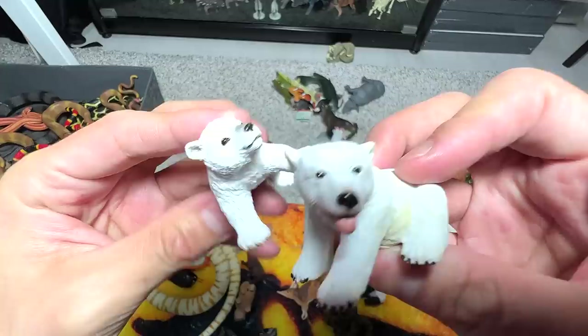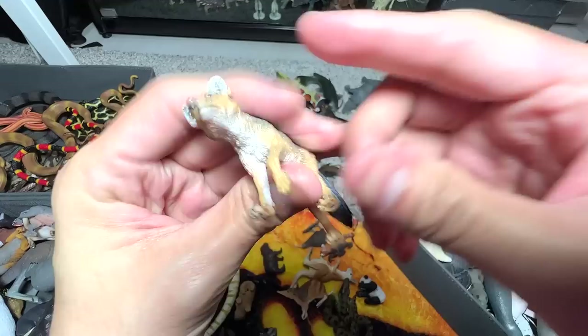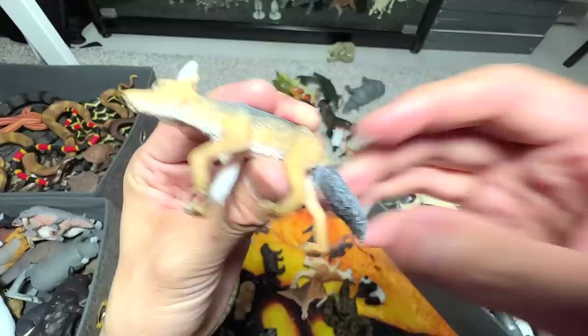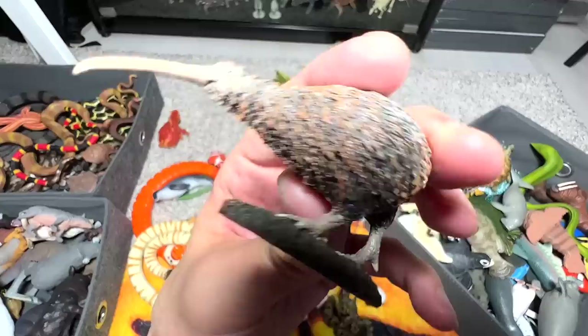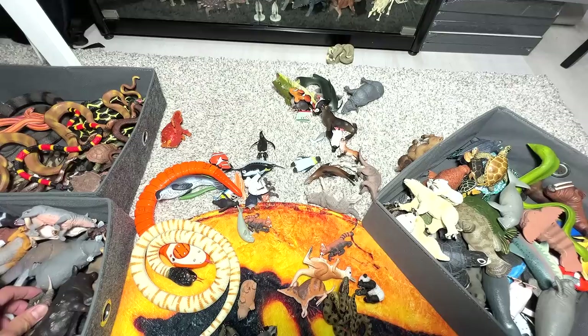What is this? Fennec fox, I think — oh no, it's a black-backed jackal, nice. And a pygmy hippo calf. It's a kiwi — I think kiwis are endangered, if I'm not wrong. I can't remember — I think they're from New Zealand. Are they extinct? Are you guys able to let me know down below?